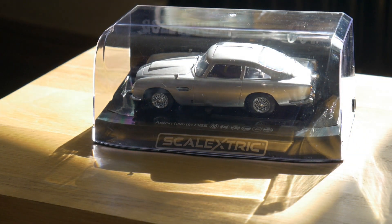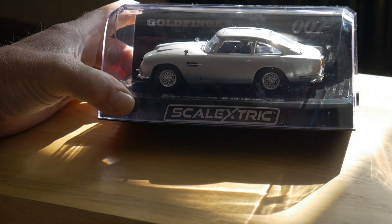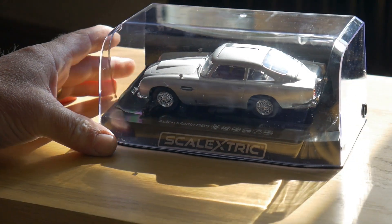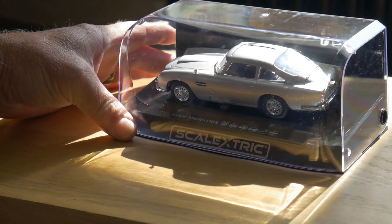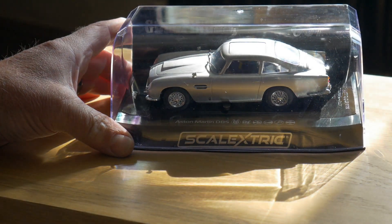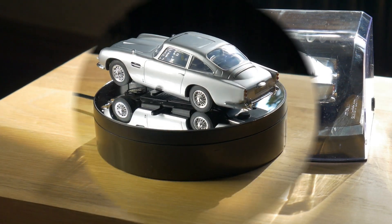Hello, I'm Loras and welcome to a short review of the new Scalextric Aston Martin DB5 from Goldfinger. This was a pre-order item — I reckon I've been waiting about six months for this little beauty. It's finally arrived, so let's get it out of the box onto the turntable and see what it looks like.